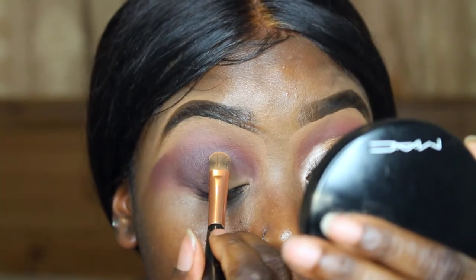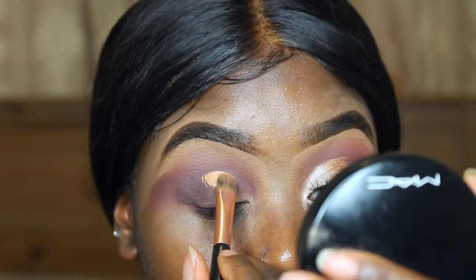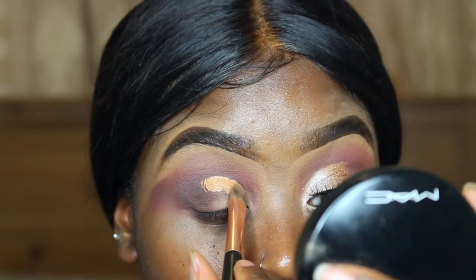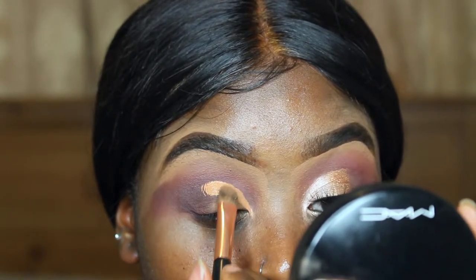Now with a flat concealer brush I'm just taking my LA Girl Pro Concealer in the shade Toffee. I'm using this to cut the crease, just taking my time making sure the line is perfect.